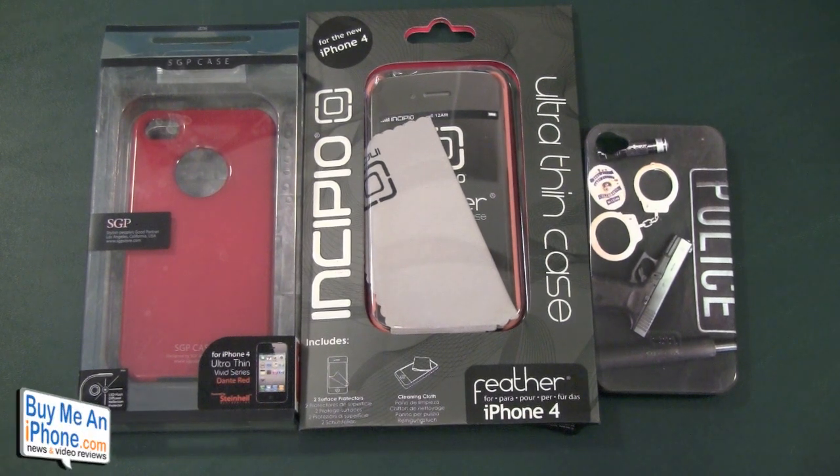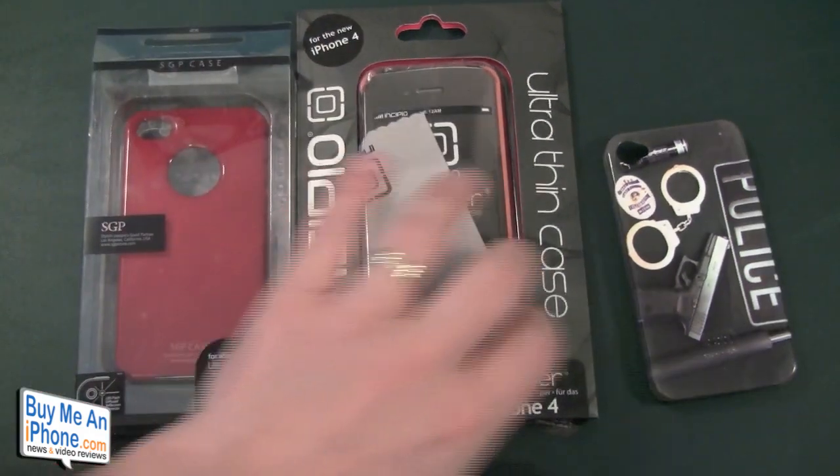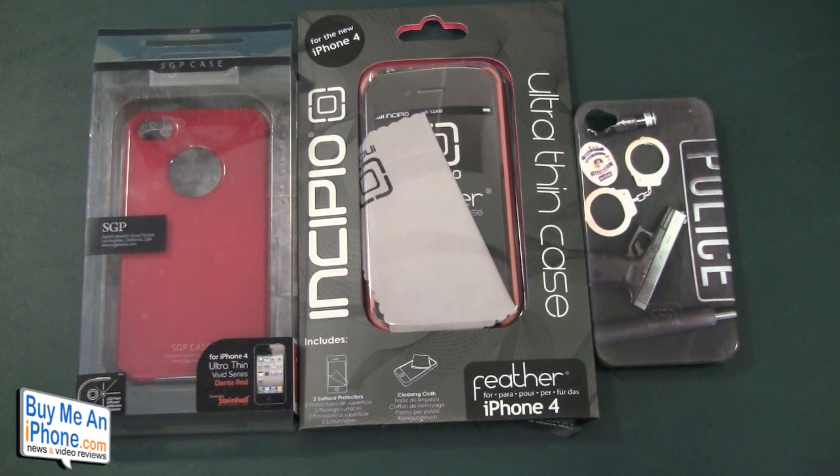Okay guys, here we are at the close-up camera — we can call this the snapback smackdown. We're comparing the SGP Ultra Thin, the Incipio Feather, and the Casemate Barely There, all for the iPhone 4. That Casemate is a custom version, but it's essentially the same case — just the design is a little different. We're going to go over what I like and dislike about each one and give you a bit of an overview.